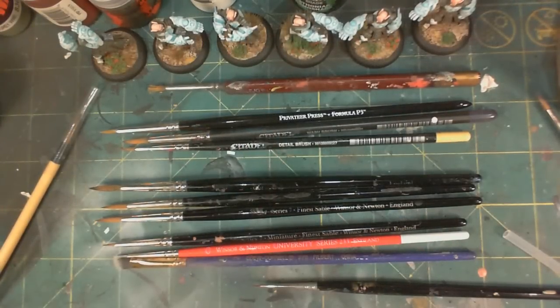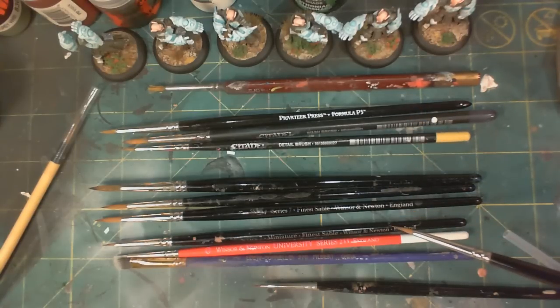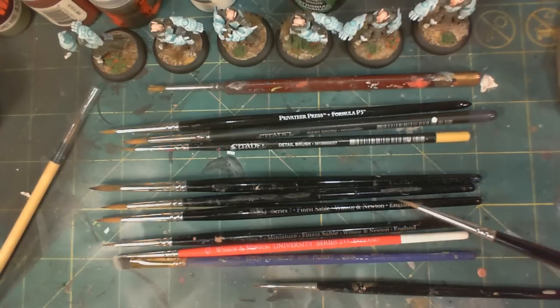So when I got started painting oh so many years ago, I grabbed whatever brushes were available at the local hobby shop. And for the most part, that works. It is certainly possible to apply paint to a model using any of the hobby brand brushes that you can get. Nothing wrong with that, and I did that for years myself, and I'm sure many of you did too.